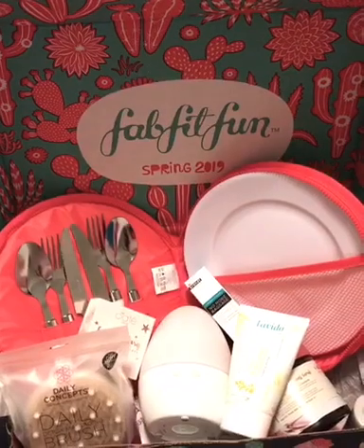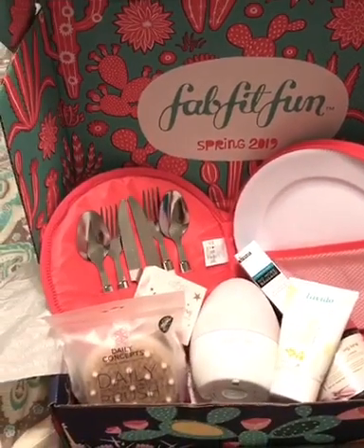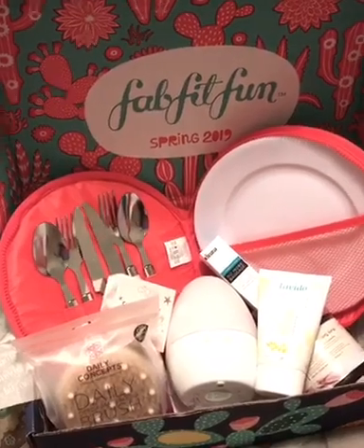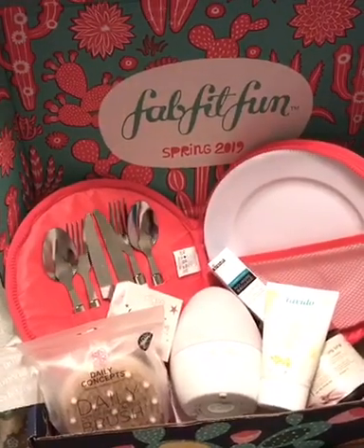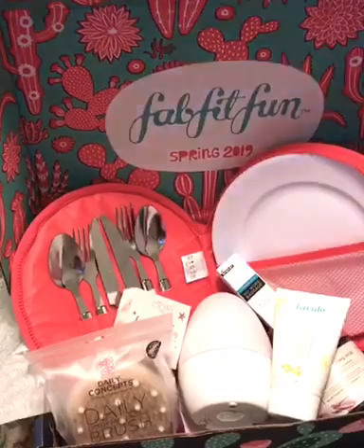Each box will normally, after your first box — which your first box is $39.99 — after that, your boxes will only be $49.99. Something I haven't really talked about before is that when you order your box each season, you can also do add-ons. They have highly discounted items you can buy really cheap and add to your order.